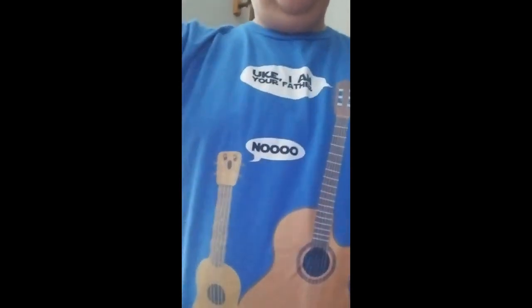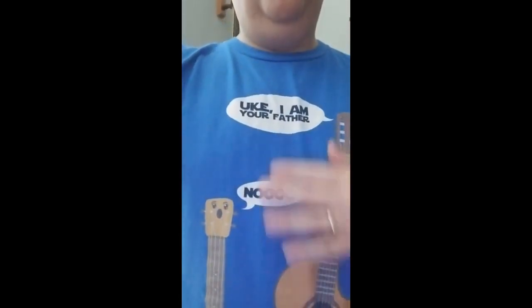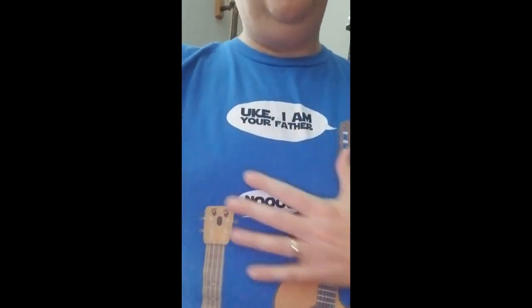I just finished recording the strap video and I didn't make a comment about my shirt, but somebody here said I need to at least point it out. We have here a guitar and a ukulele and a play on Star Wars. It's not Luke, but it's 'Uk' — 'Uk, I am your father!' 'Nooooo!'